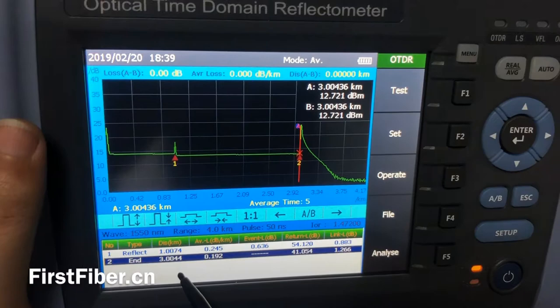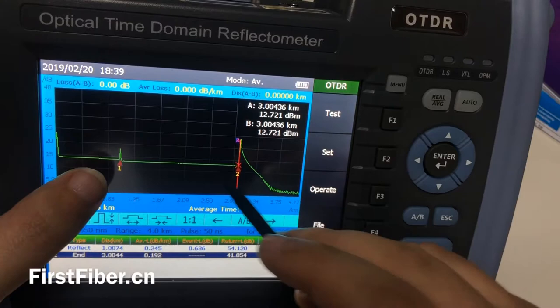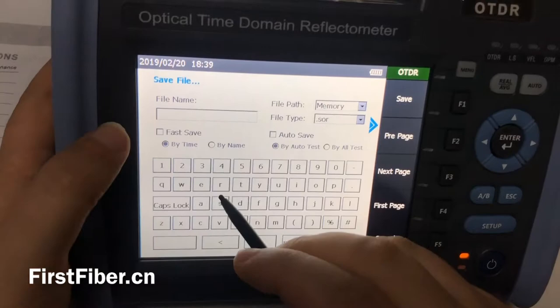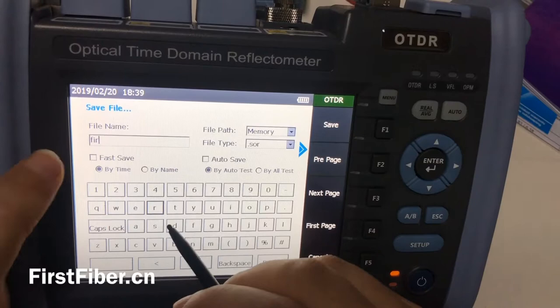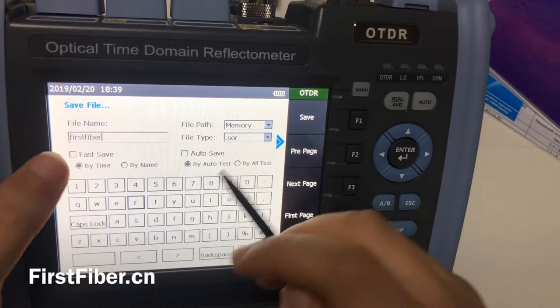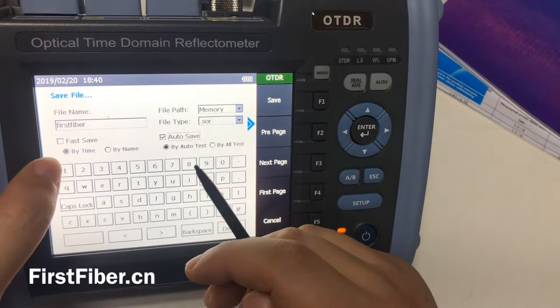The first one is about one kilometer, and the second is about two kilometers, so the total is three kilometers. Now we need to save the OTDR curves. We press file and then press save — you can give it a name. For example, I just input 'test fiber'. If you don't want to press save every time, you can press auto save and the OTDR will save the curves automatically next time.